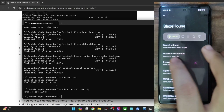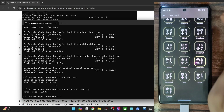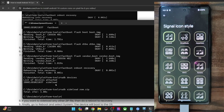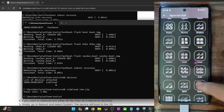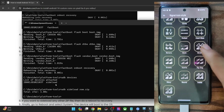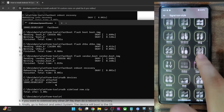Next up we have the icon packs, which will be visible in the status bar icons — whatever you choose is implemented immediately. Then we have the signal icon style for the network carrier, the 4G and 5G styles — there are quite a lot of icons to choose from. Currently I don't have a SIM card, but there are quite a ton of options including ones in Roman numerals as well.